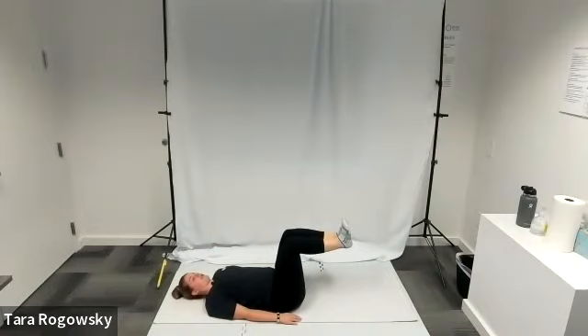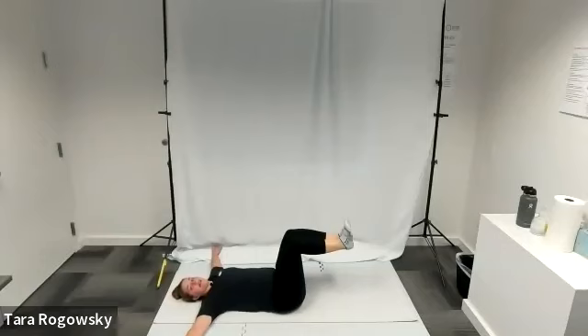What you're going to do here is you're going to move your arms into a T-shape on the ground. My arms are now level with my shoulders on the ground, fingertips pointing out to either side.